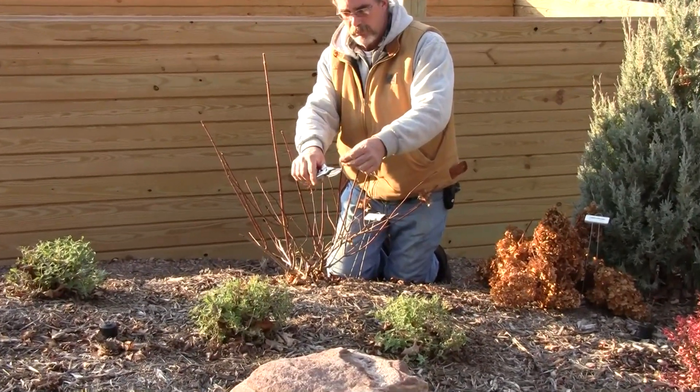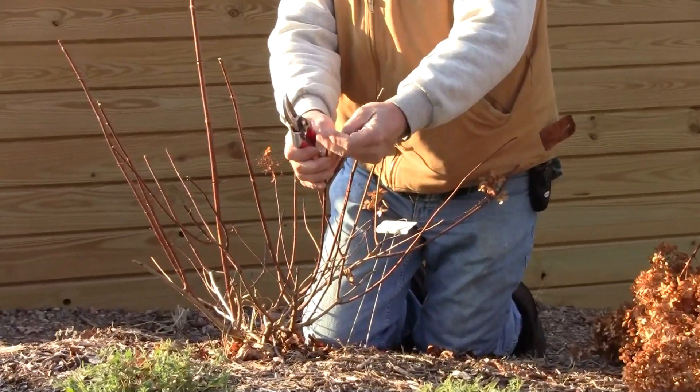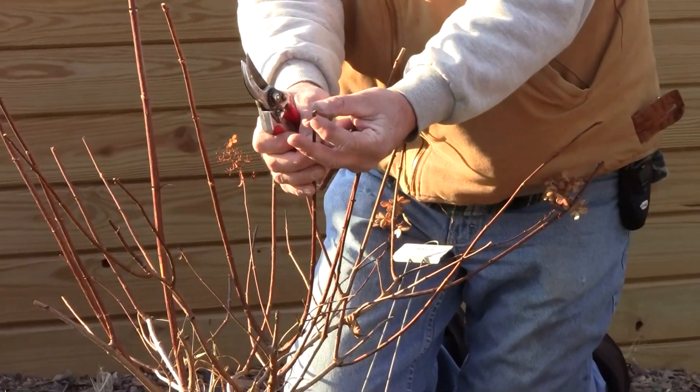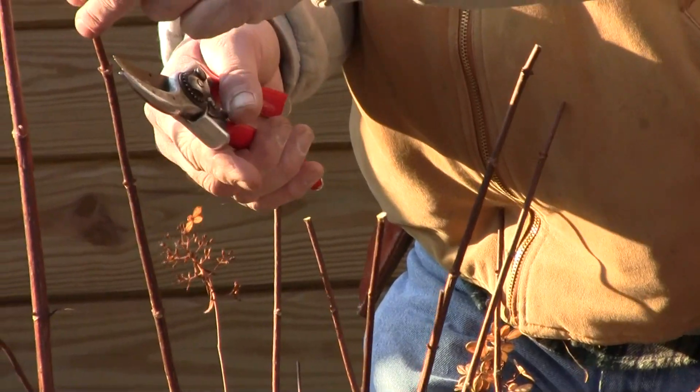I'm going to prune just above a bud, taking off the inside bud. In other words, trying to direct the growth of the plant where it needs to fill in a little more.